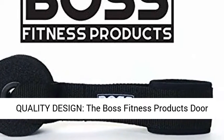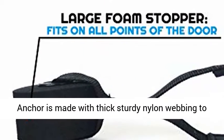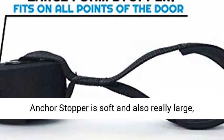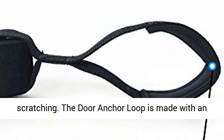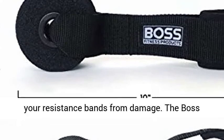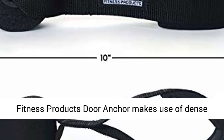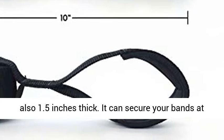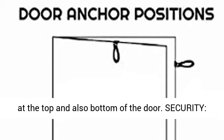High Quality Design: the Boss Fitness Products Door Anchor is made with thick sturdy nylon webbing to hold up against 300 pounds of tension. The Door Anchor Stopper is soft and also really large, constructed to safeguard doors from denting and scratching. The Door Anchor Loop is made with an additional neoprene cushioning to assist protect your resistance bands from damage. The Boss Fitness Products Door Anchor makes use of dense but soft foam that is 3 inches in diameter and also 1.5 inches thick. It can secure your bands at all points, even if there is a considerable space at the top and also bottom of the door.